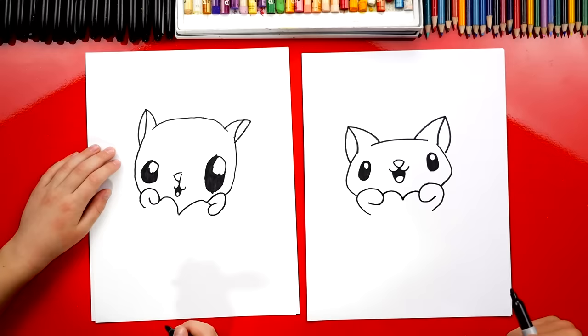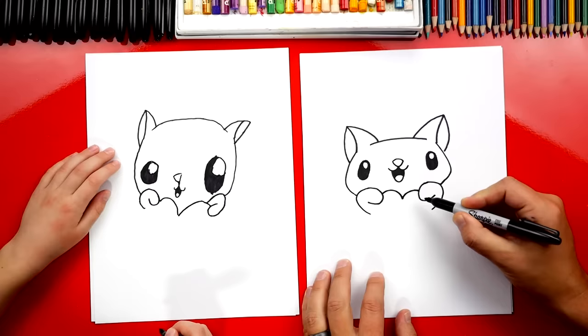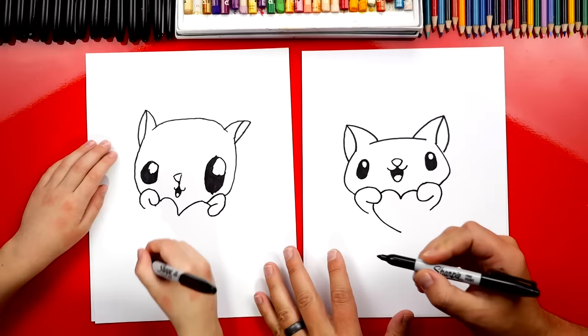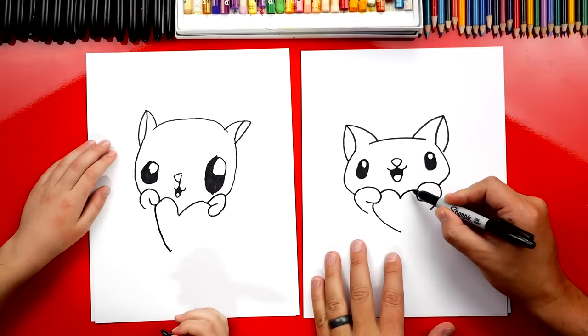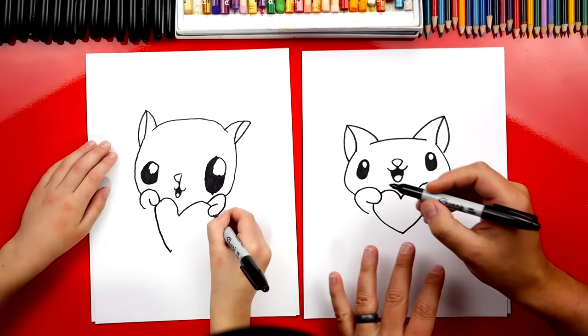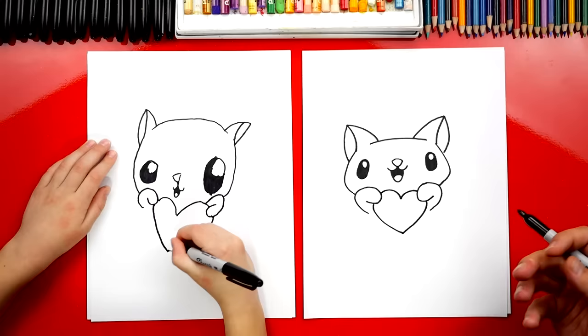Now we're going to complete the rest of the heart. I'm going to imagine it going behind each of the paws like this and coming out the bottom and curving down. So we can start right here, curve down to the point — the bottom of the heart. And then we're going to do the same thing — imagine that going through the right paw, coming out the bottom, and then connecting down and making the point. Look, our little cat looks like he's hanging onto a heart!